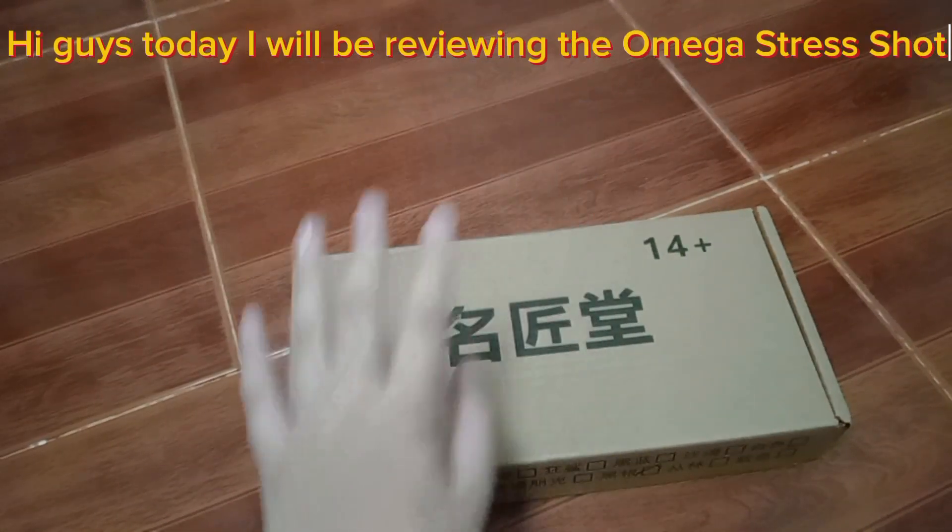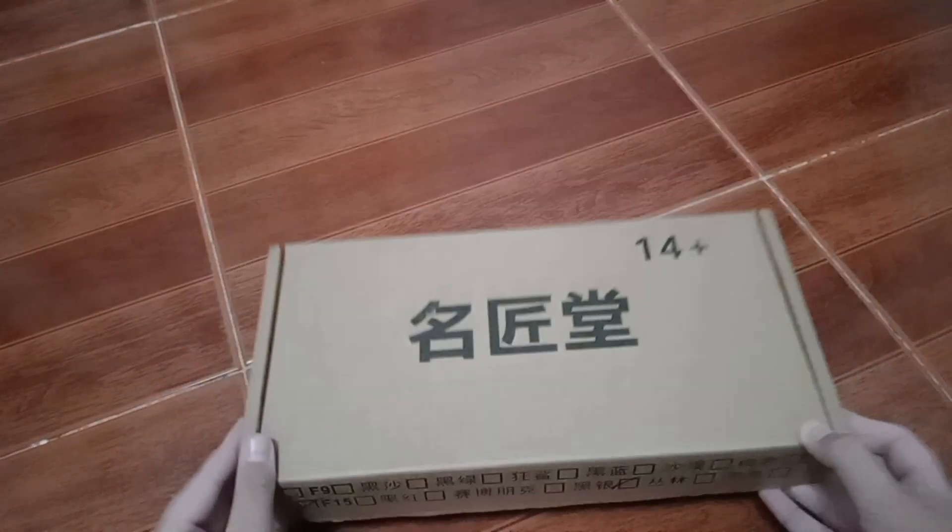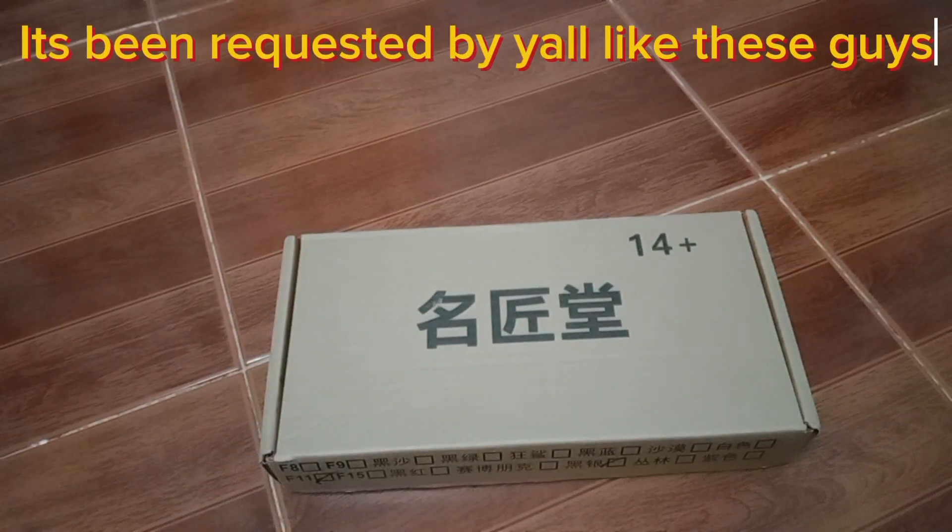Hi guys, today I will be reviewing the Omega Stress Shot. It's been requested by y'all.